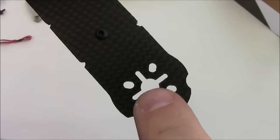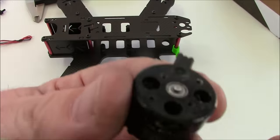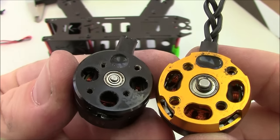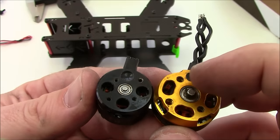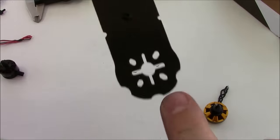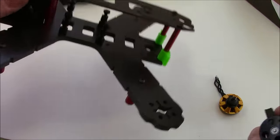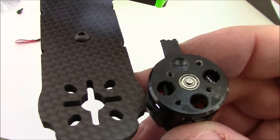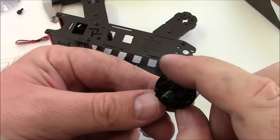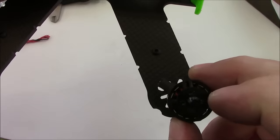The holes on the end of the arms are cut for the 1806 motors or the larger 2200 series. The 1806 motor has a smaller hole pattern than the 2204. Both have an X-shape with the wire coming straight out the top, so when mounted only one wire can actually point straight down the arm. If you use 1806 motors you'll have to turn the motor about 45 degrees, so the wire comes out at an angle — never straight down the arm. I run mine to the inside of the frame so they're a little more protected.